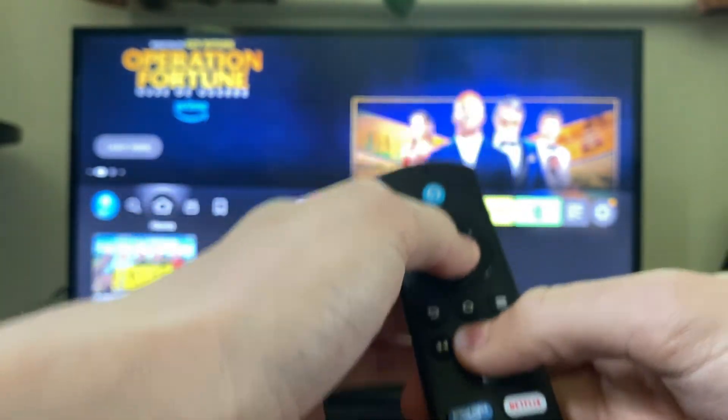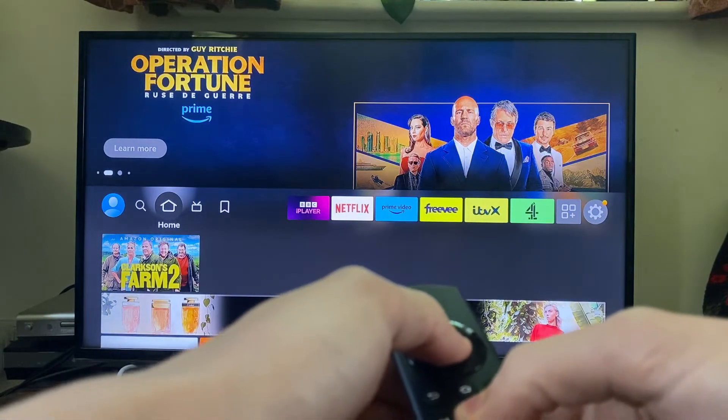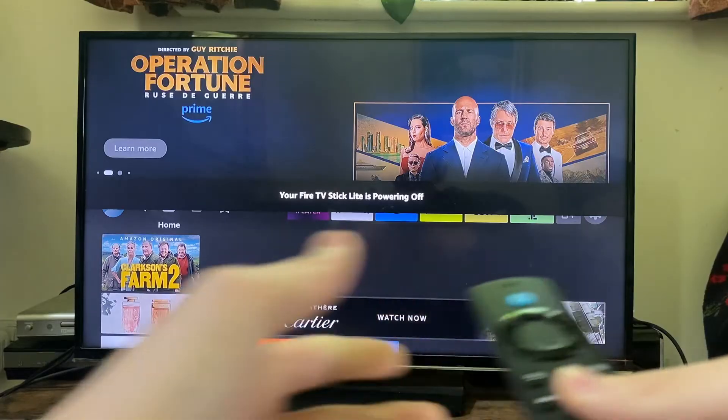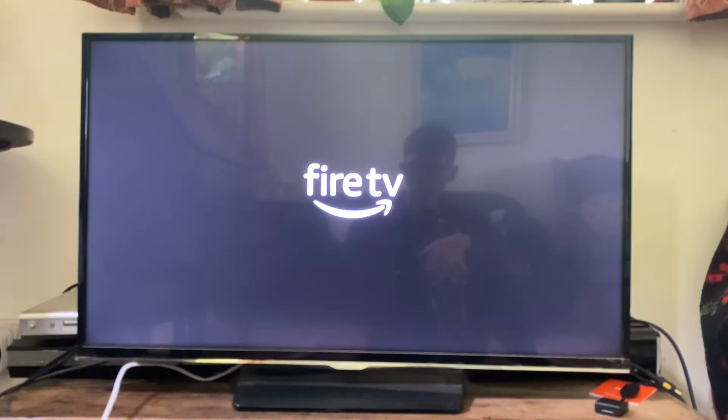Hold them like this, keeping it pointing at the TV of course, and then shortly you're going to get a message saying your TV stick is powering off, and that's going to automatically power back on in just a moment. Here is the loading screen, so hopefully that will fix the problem.